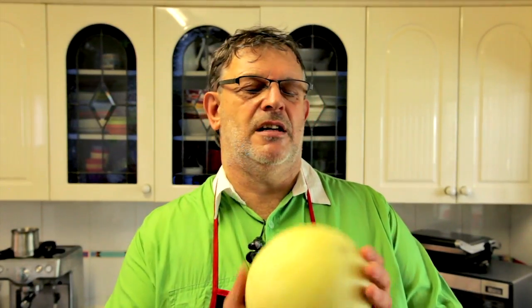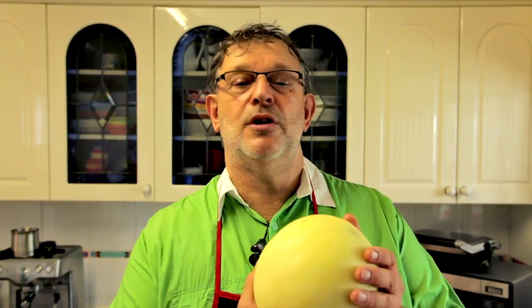Now these little guys are fantastic. They are a beautiful fruit to eat when they're ripe and they're very nutritional. It's a fruit that can be a little bit difficult to know when to eat. I've always had a little bit of difficulty knowing the exact guidelines of this, even more so than a rock melon and a watermelon.